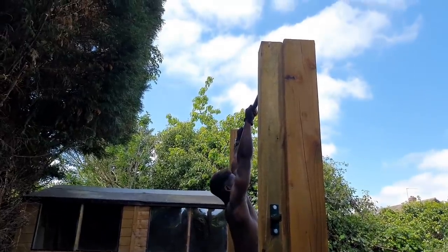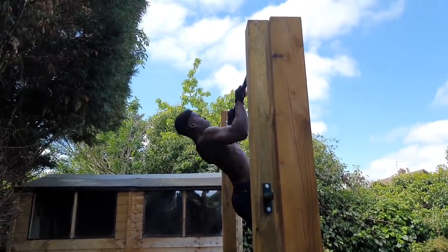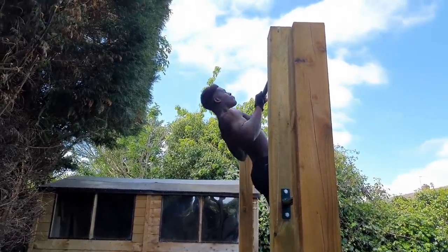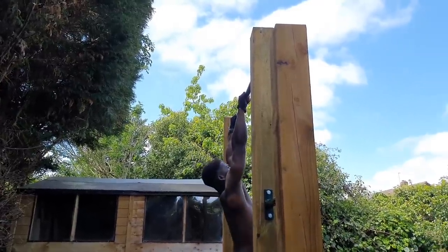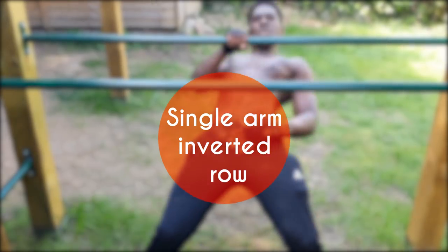Standard pull-ups where you lead with your chin are great, but they will not really prepare you for transitioning into the muscle-up. So instead, what we're looking to do is lead this movement with the chest. The pull-up is an obvious inclusion in any muscle-up program, so I won't dwell on it longer than I have to.